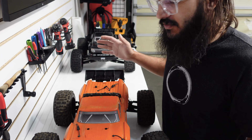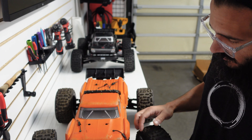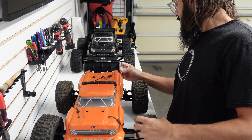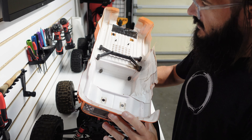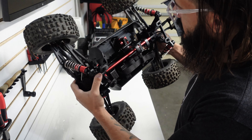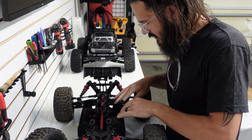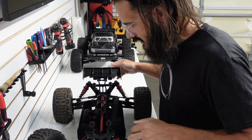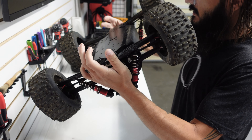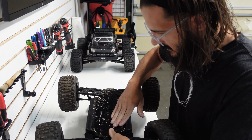We're gonna go through this and see what we're gonna have to do — we'll have a project here that we can rebuild together. So let's see what's in here. We got a pretty beat-up body; we're gonna have to do something with it, probably just end up getting another body. But it's a roller. In here, the chassis side of things looks pretty clean — battery strap, receiver box, servo mount — everything looks fairly okay.